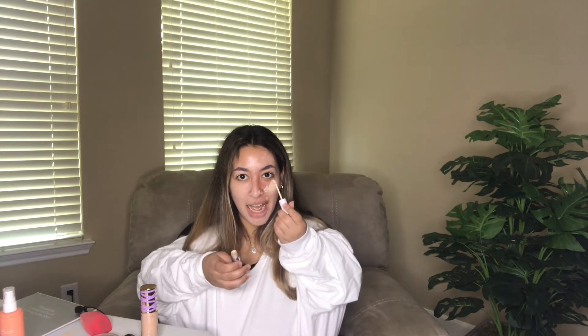This is the Color Pop No Filter Concealer and I'm gonna put it right there on my undereye. I'm not gonna poke my eye. That's good, and then on the other eye — found it. Now once you look like a raccoon, you can go ahead and blend it.